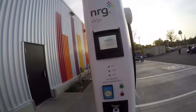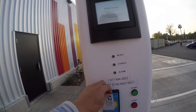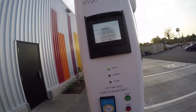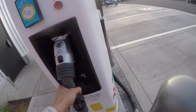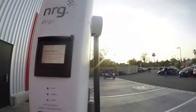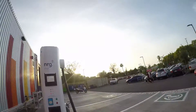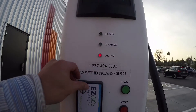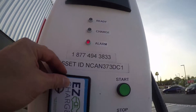You can also try the switch on the back to see if that works. The charger shows available with 30 minutes — press start and it says 'preparing to charge.' You have to latch here. There's an error count of one — not sure what that means.